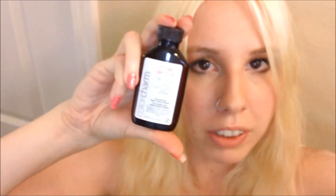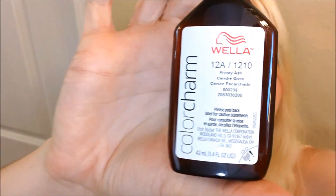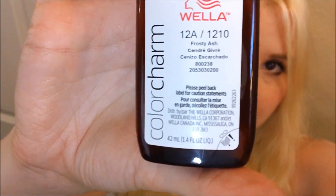So anyway, today I'm going to tone it, and we'll see if that turns out horrible or not. I am using Wella Color Charm Liquid Version. Let's see how that goes. Wish me luck. Bye!